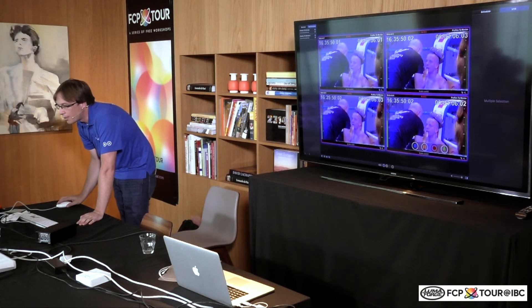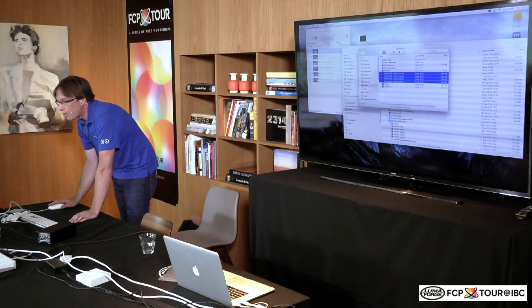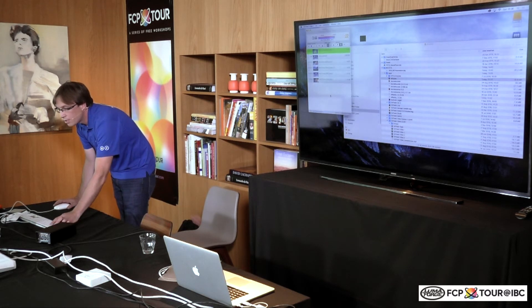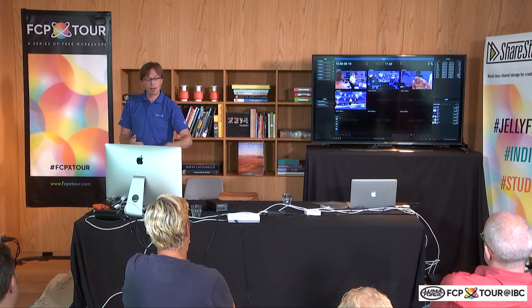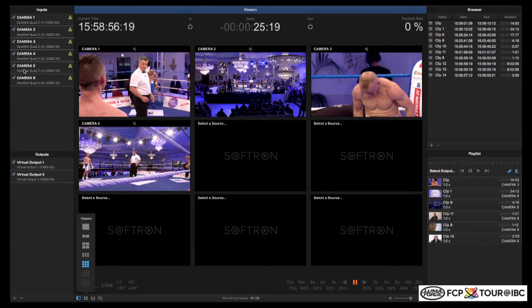The other software I wanted to quickly show you — because it was announced at NAB and released at IBC — is the first instant replay software called M-Replay. M-Replay is a software you can use with standard video cards from AJ Blackmagic, or we also have a hardware box that allows you to do instant replay. In this configuration, on the left-hand side we have the different inputs that are available and the different outputs, because it's replay — so you have to record and play out.